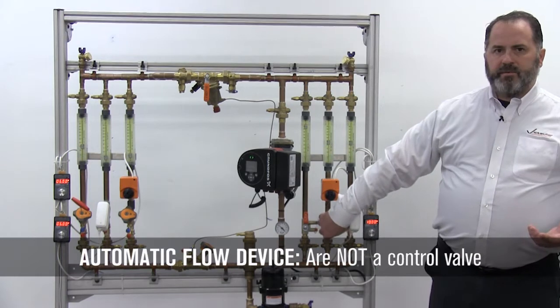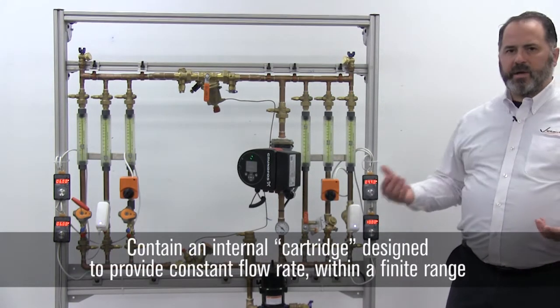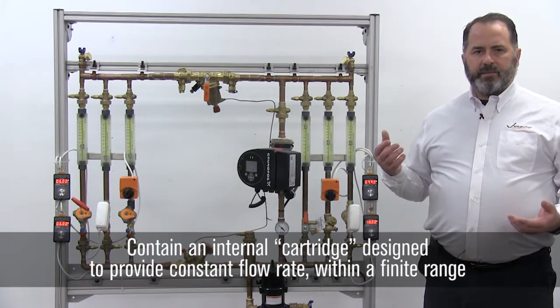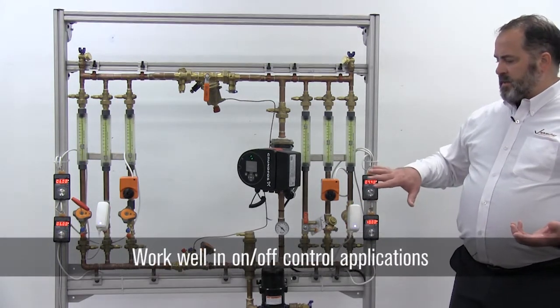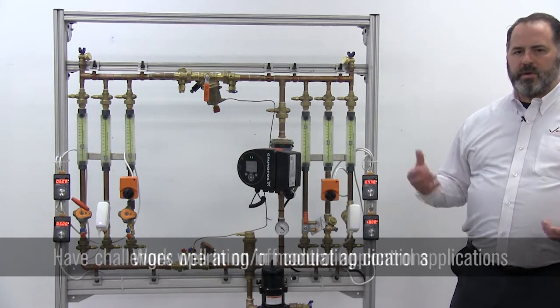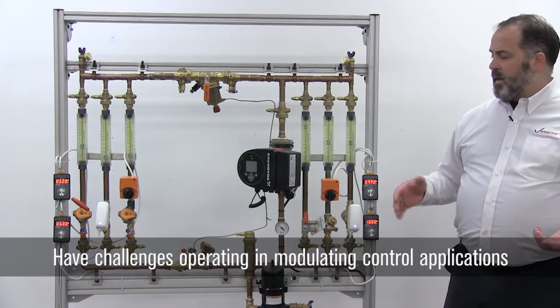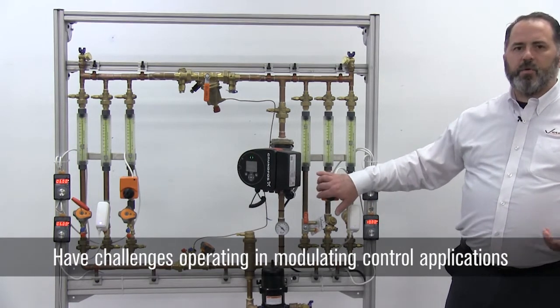Since this is an automatic flow control device, it's not a control valve. It basically provides you a constant flow rate depending on whatever the differential pressure is for the system. You can use it with an on/off controller for times when you want to shut off the flow, but it has difficulties when you try to use it with a modulating type control valve.